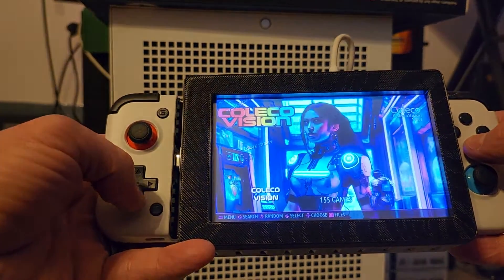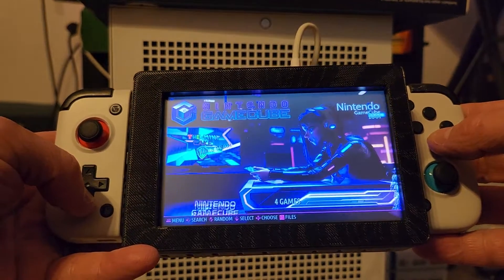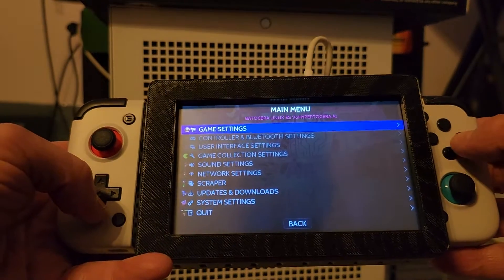It's got 128 gigs on it. All kinds of wonderful stuff. As you can see, there's the menu system.